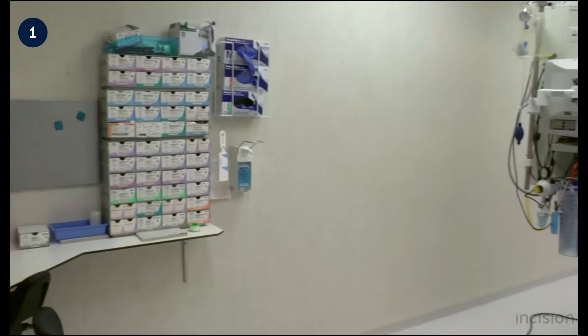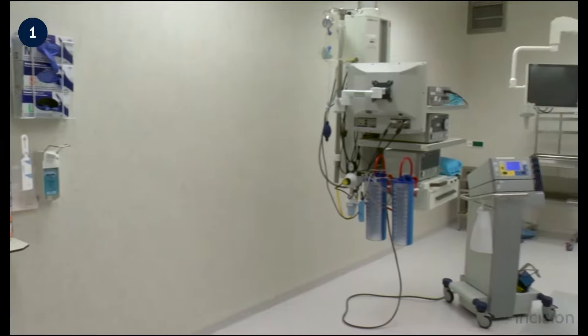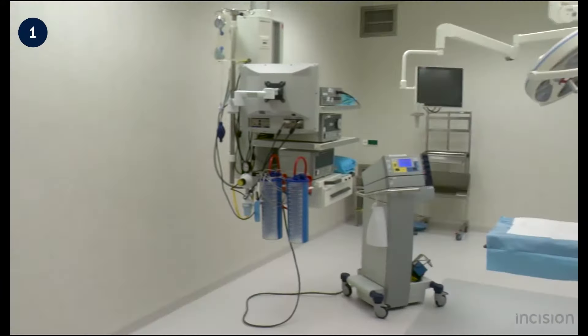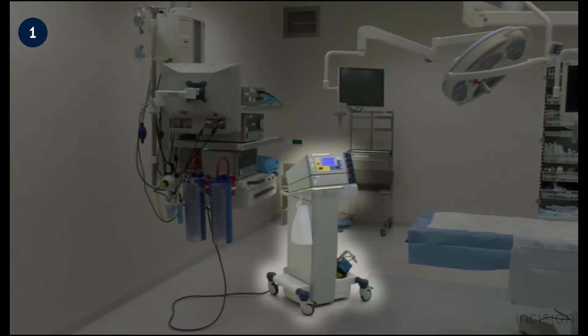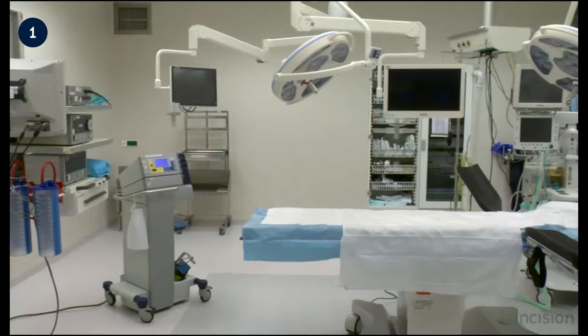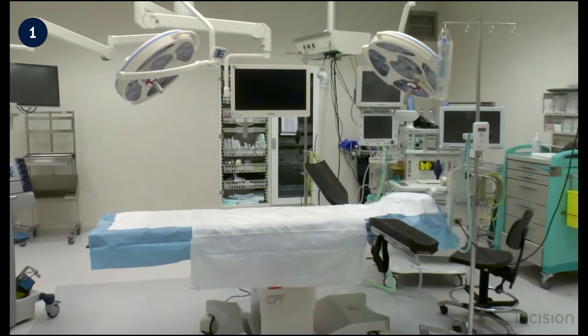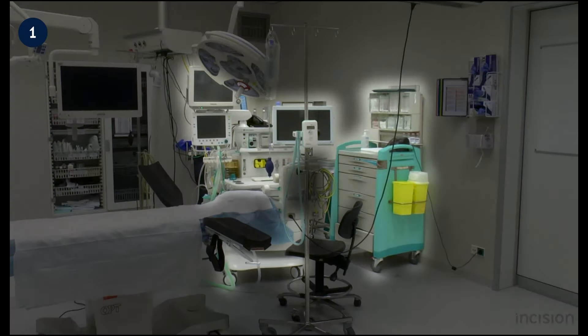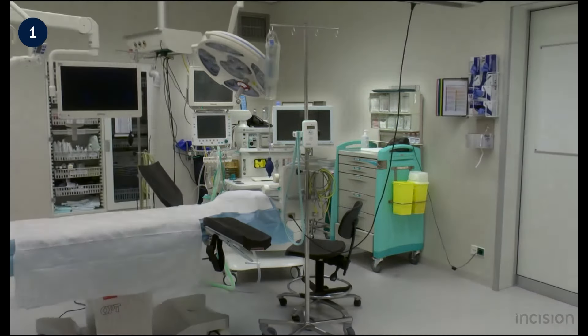Each operation room should contain suction and, if necessary, laparoscopic equipment, diathermy equipment, and an operation table. Normally the surgeon stands on the right side, the assistant and scrub nurse on the left side. The anaesthesiologist stands on the head side with his equipment.